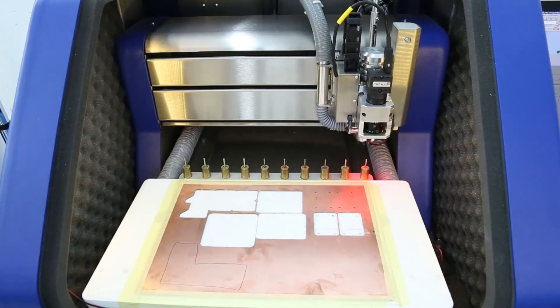Here I've already prepared the material. I've loaded the file on the computer so we're basically ready to go for the first stage, which is the marking drills on the bottom side.